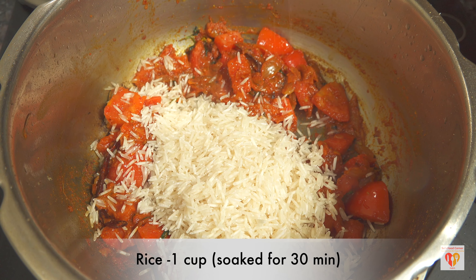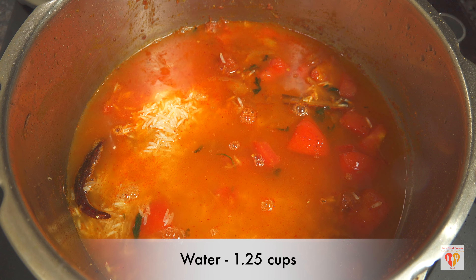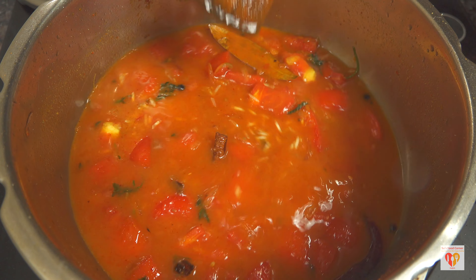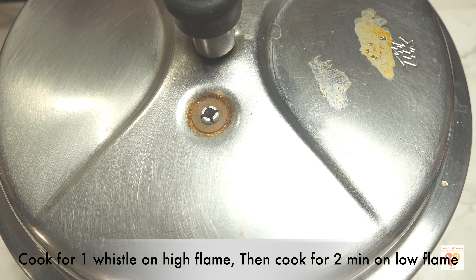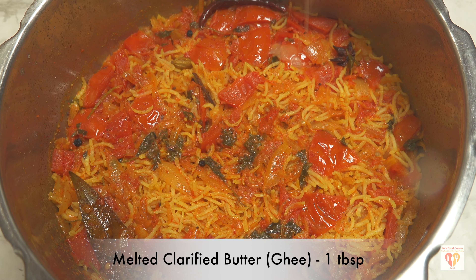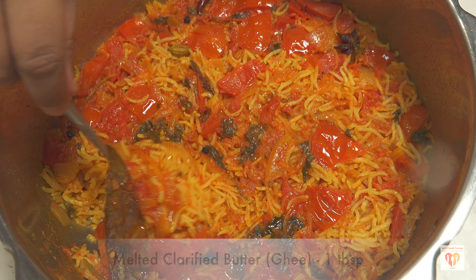Once the masala paste is done, I'll add one cup of soaked rice — soaked for half an hour — and around 1.25 cups of water. Then I'll close the lid, cook for one whistle on high flame, then cook for two minutes on low flame, switch off the flame, and wait till the pressure releases naturally.